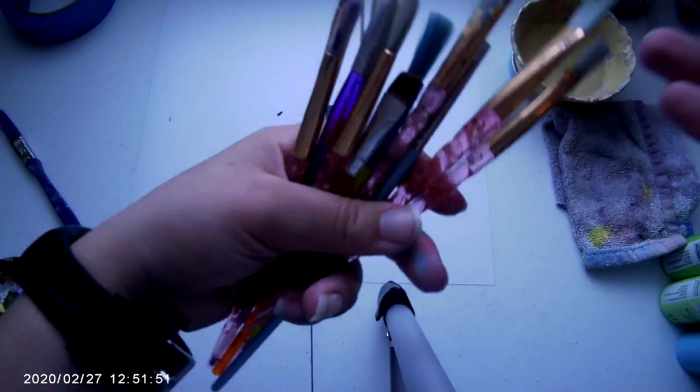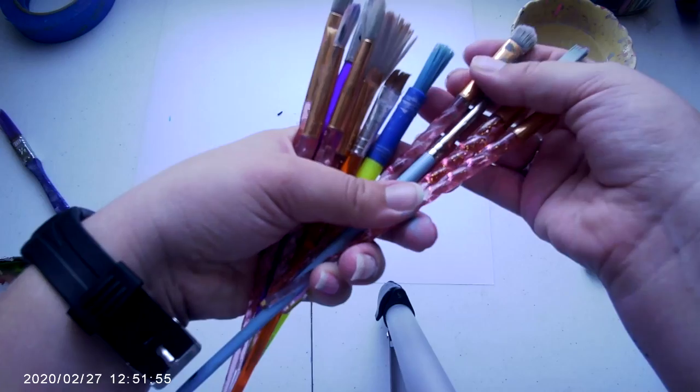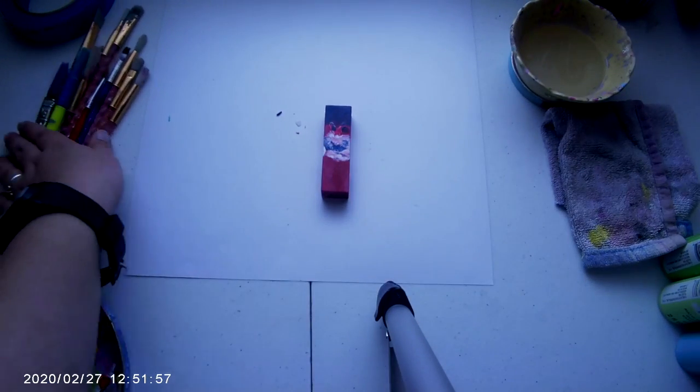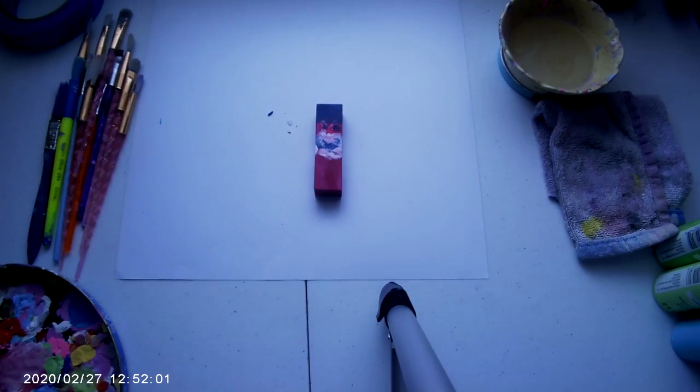I'm going to be using paintbrushes — just some normal ones, including some unicorn ones. That is all the things I'm going to be using, so let's get started.